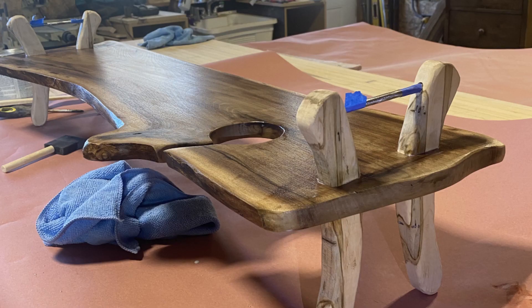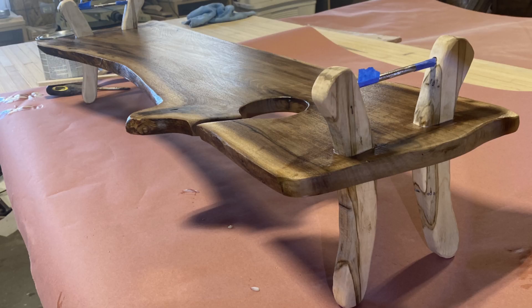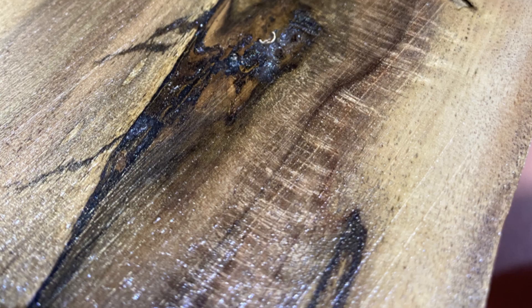So here I'm getting ready to finish it, so I sanded it all down, taped off the steel, gave it a coat of poly, and then another coat of poly, and then that was pretty much all that needed to happen to it.